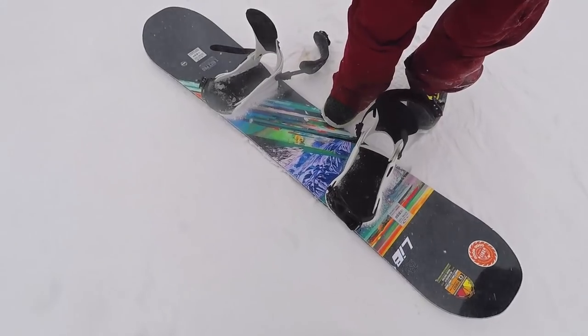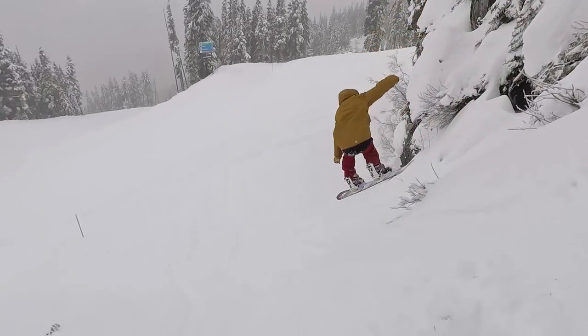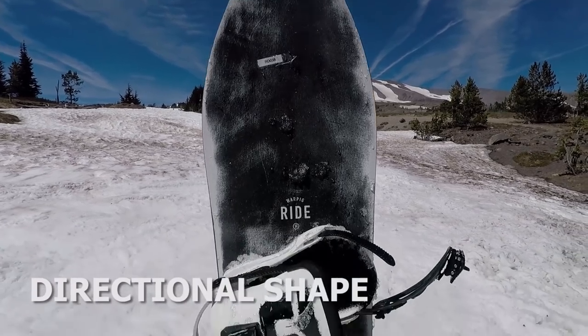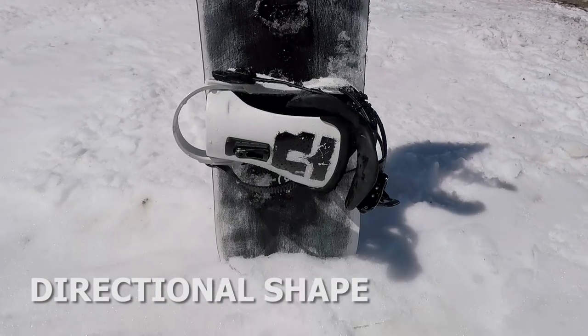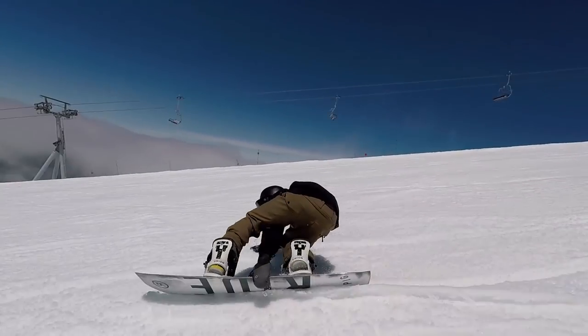One of the all-mountain boards I'm looking forward to this season is the Travis Rice Pro model by Lib Tech — Travis Rice is the man at riding big mountain and all mountain, so he's designed a pretty sick board. And for me it's the Ride War Pig, which is coming back from last year, a really popular board and a lot of people's favorite.